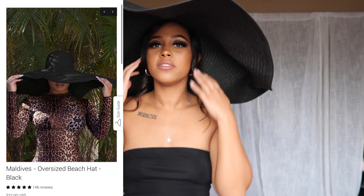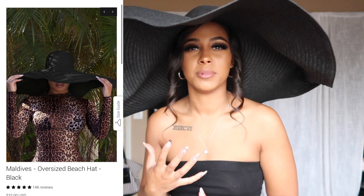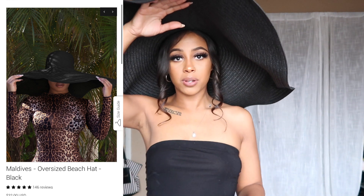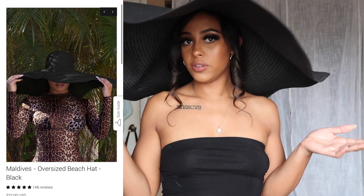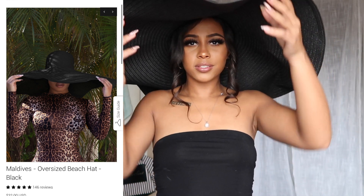I also got it in black, because who doesn't love black? But it's so hot in Vegas, y'all — I didn't want the sun targeting me. It's making me all white in the camera. But I think it's so cute. It folds to your liking. Oh my god, it's so adorable.